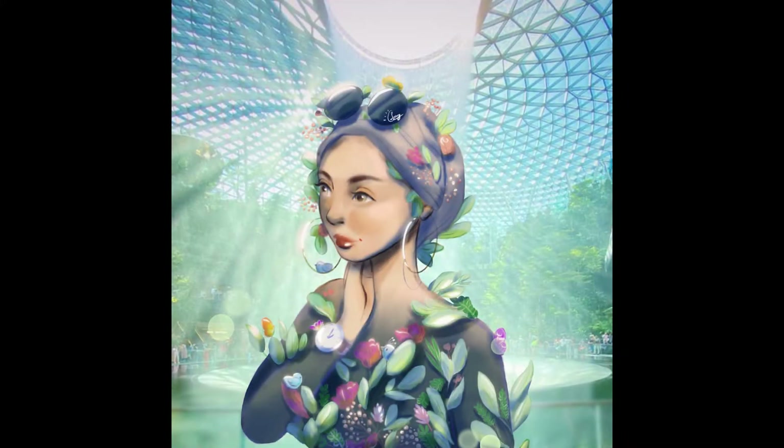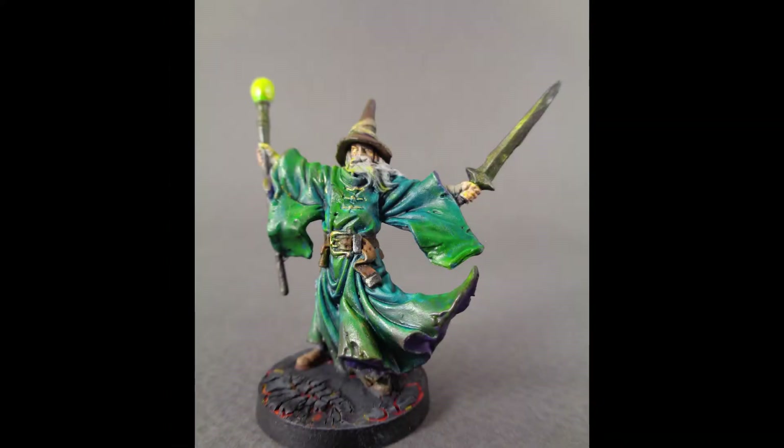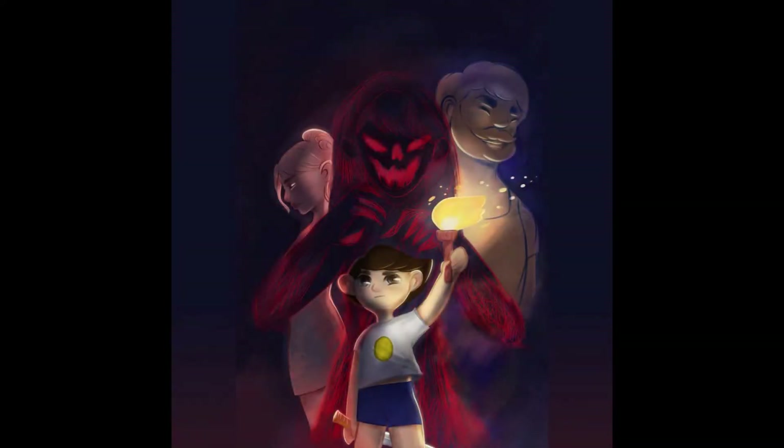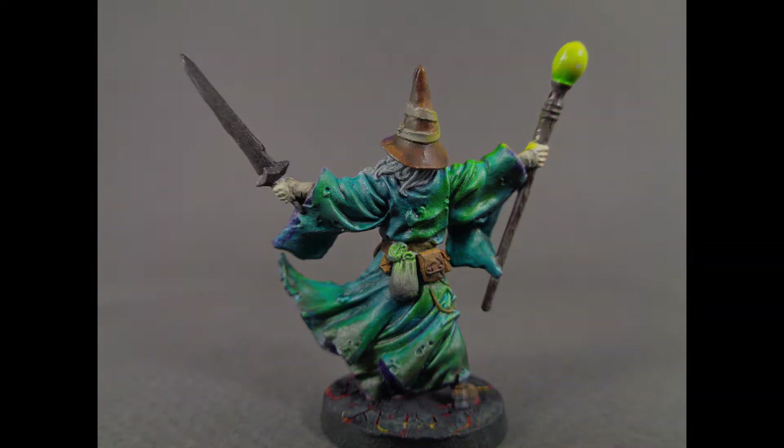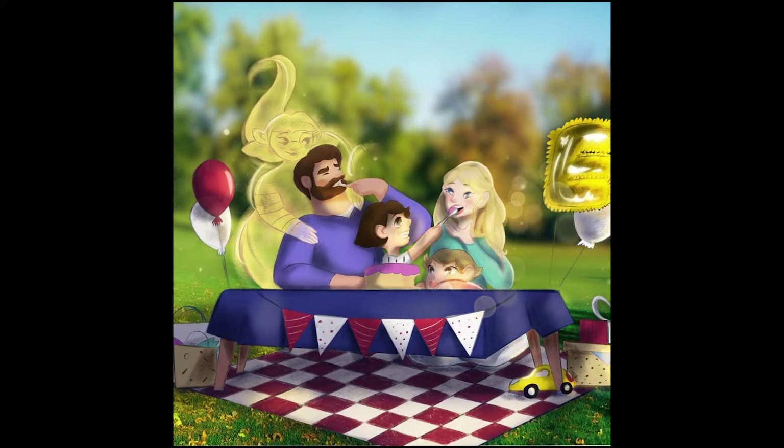Good evening ladies and gentlemen and welcome to WayPan. My name is Cal and I'm Sunny. So I'm a 2D digital artist. I've been doing 2D art since I was a kid and I specialized in illustration when I was in college. So I know a thing or two about painting, at least digitally as well.